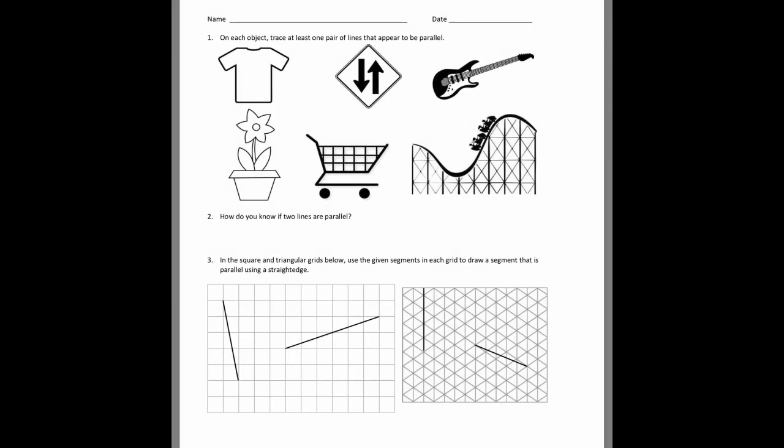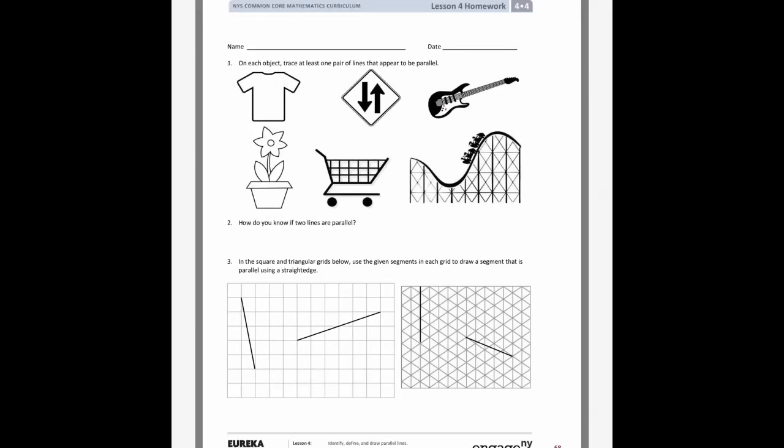We're going to go over lesson four's homework. Last night we were talking about perpendicular lines, and now we're going to talk about parallel lines. On number one it says trace one pair of lines that appear to be parallel. We remember that parallel means at least two lines that, if they went on forever, they would never touch.